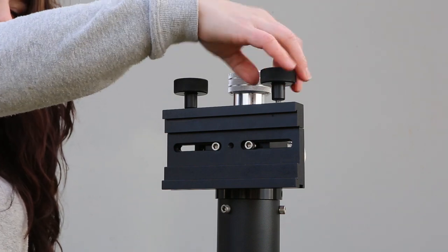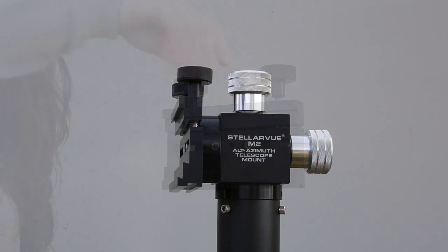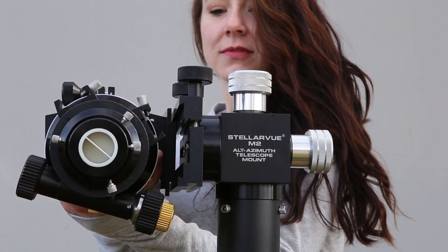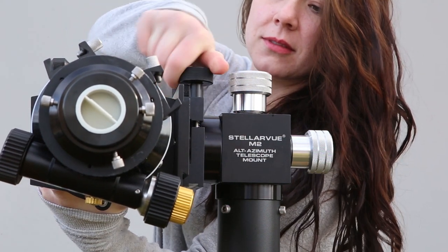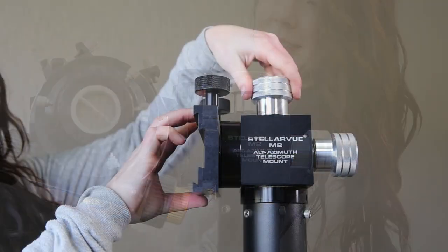To attach the telescope, loosen the two M2C dovetail shoe knobs. Slide the telescope rail into the shoe and tighten the two knobs. Balancing can be done quickly and this is described in greater detail in our M2 mount video. Check below to learn more about the M2C mount head.